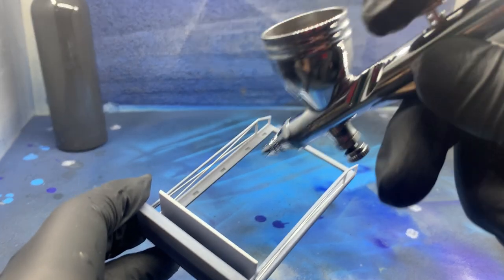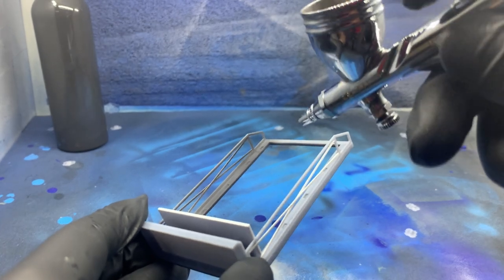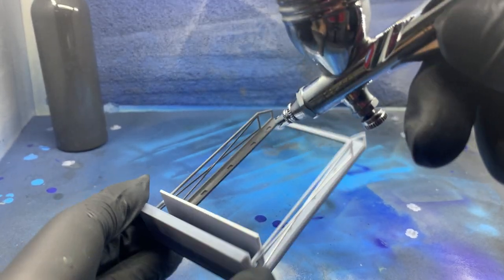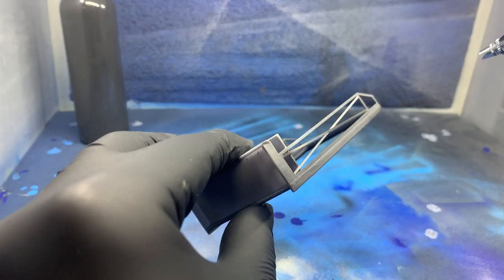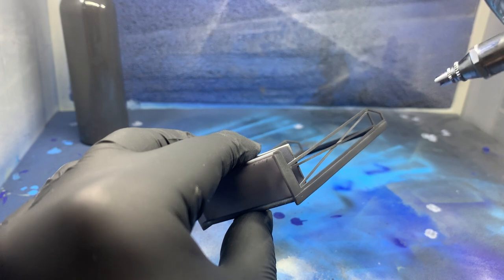It's probably not a bad idea to prime these before painting; however, I was fresh out of primer, and the well-sanded surface of the shelf should be good enough for the paint to stick well. If you don't have an airbrush, you could definitely use spray paint or some nice quality acrylic brush paints.